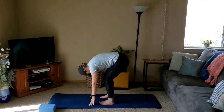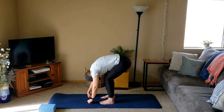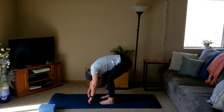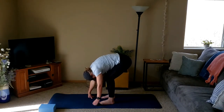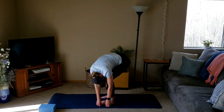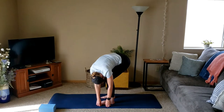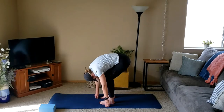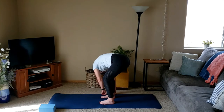We'll slowly hinge forward at the hips reaching down towards the ground into a forward fold, taking as much of a bend in the knees as you need to, and maybe finding some movement — shifting the hips, swinging the arms. An option here if you want to walk the hands over to the left side of the foot, finding that stretch in the IT bands along the side.